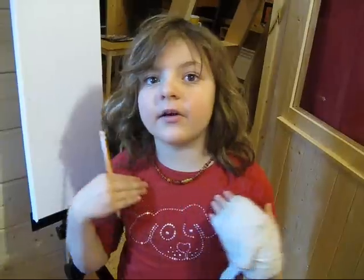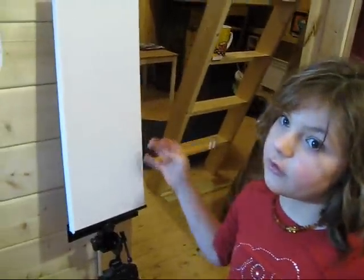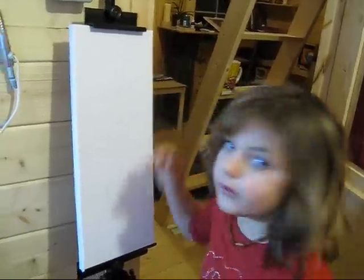Draw from your heart inside and let it come out onto the canvas. It's my first time using canvas so I'm not so sure what I'm doing, but I know what I'm doing. You could have a look in the art journal if you like my art.